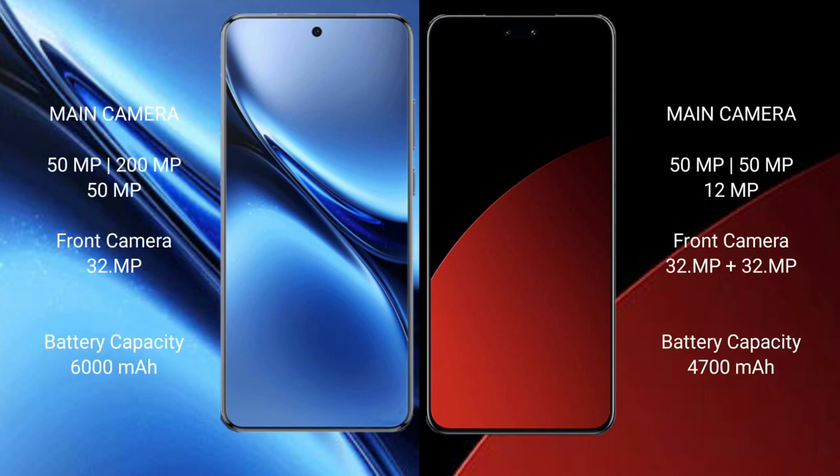Vivo X200 Pro features a triple rear camera setup of 50 MP plus 200 MP plus 15 MP, and a 32 MP front camera. Samsung CV4 Pro features a triple rear camera setup of 50 MP plus 50 MP plus 12 MP, and a dual front camera of 32 MP plus 32 MP.